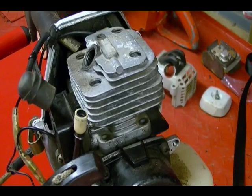In this video I'm going to show you how to remove the piston from the connecting rod on this two-stroke engine. This engine is on an Echo SRM230 trimmer.